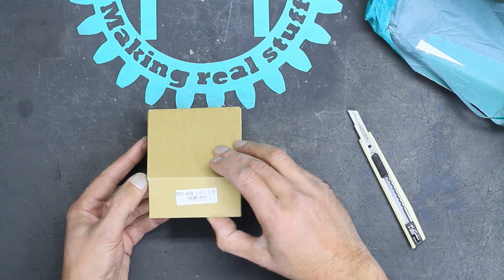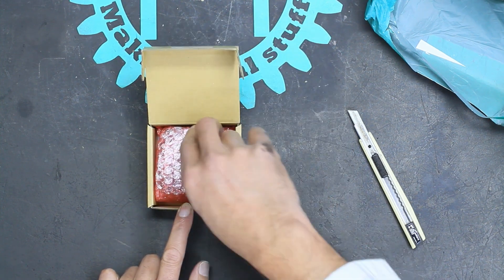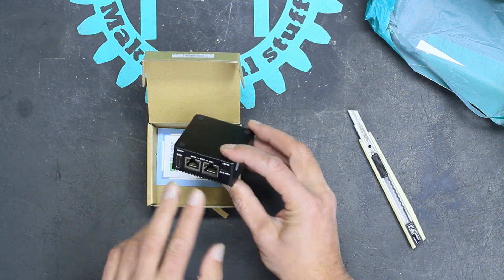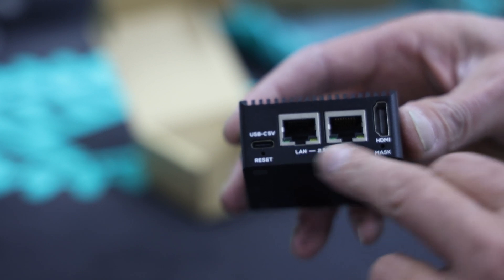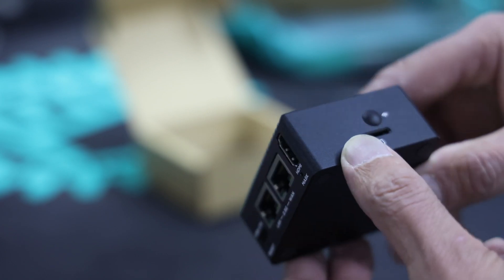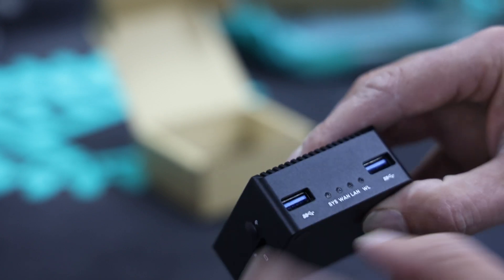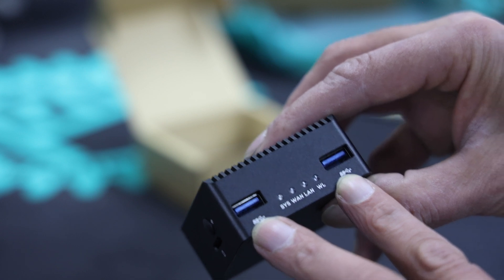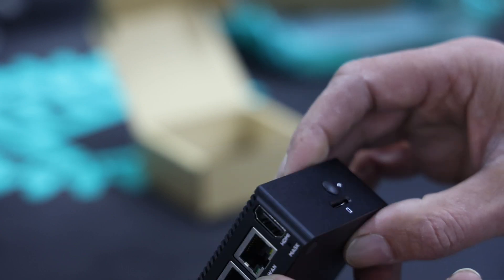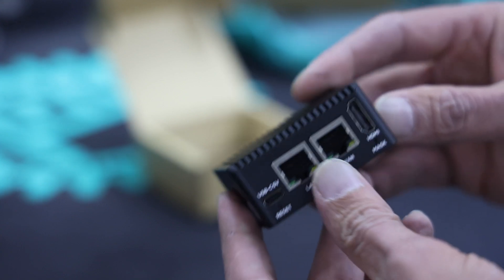So I bought this R5C board off Aliexpress — $63 landed — and it is a really tiny little box. It's got two Ethernet ports, one for the LAN and one for the WAN. It's got an HDMI out, USB-C for power, an SD card slot, an antenna slot, two USB 3.0 SuperSpeed ports, and another antenna slot on the other side. It comes with four gigs of RAM and I think this model has got 32 gig MMC inside.